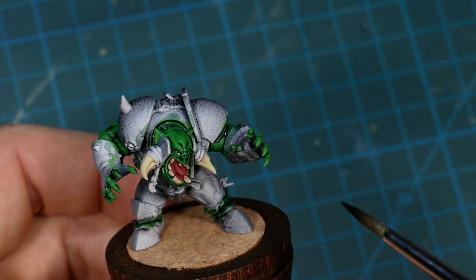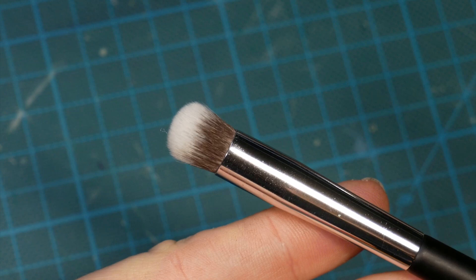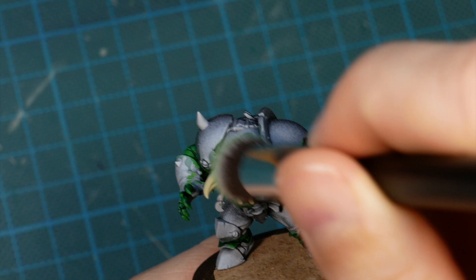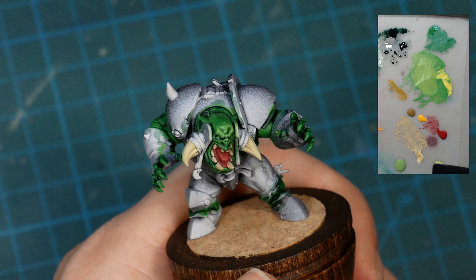Once everything is dry, even though the result looks pretty good and smooth, I want to add a bit more contrast to the face, which is the most important part of this sculpt in my opinion. So I'm using a makeup brush and wipe off most of the paint on a paper towel. Then I'm carefully dragging the brush over the face for the higher parts to catch some paint. This gives a lot more definition to the features, but we have to be aware that this sacrifices a bit of smoothness.